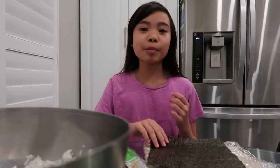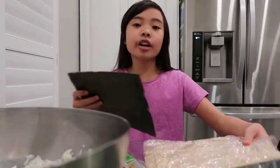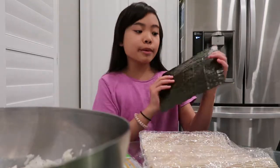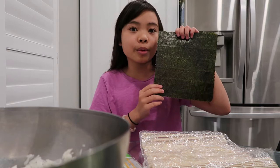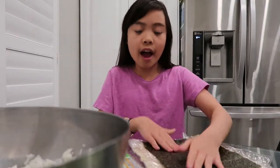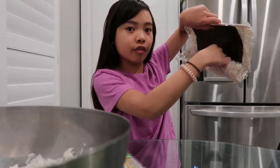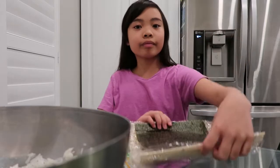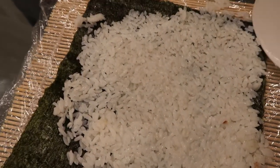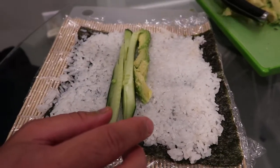Now I'm going to prepare the seaweed and rice wrap. Take your bamboo mat and your seaweed. Always make sure that the shiny part of the seaweed is facing down, because you want it on the outside for a better look, and make sure it rolls in the correct way. When placing your rice on the seaweed, make sure it is a very thin layer. Now we're going to add our cucumber and avocado.